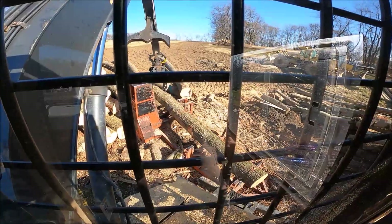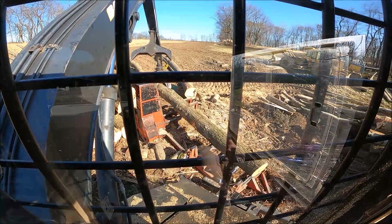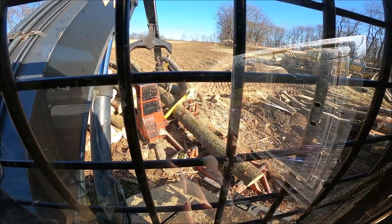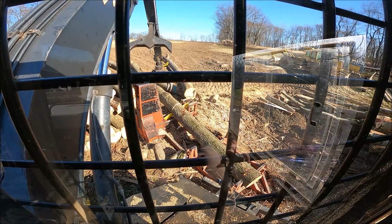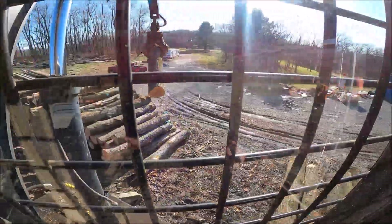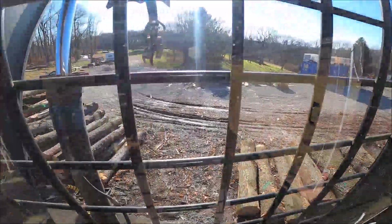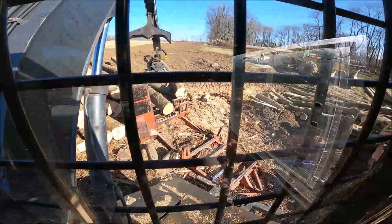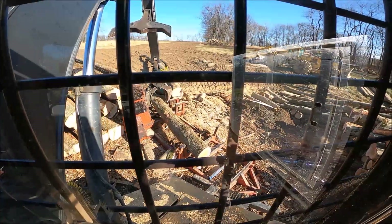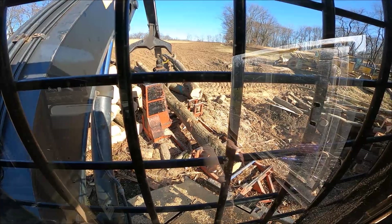That'll give them 12-foot stock, plus they can cut out the pith in the center of the log for a big pallet cant or something. Right there by the saw there's a little knot — it's kind of hidden. There's a lot of mineral on this one on this side of the hill — that's a north-facing slope. We could go 10 here because there's a knot on top. All the defects seem to be on one or two sides, so it's still a two-sided log — we can pull lots of grade out of that plus blocking.